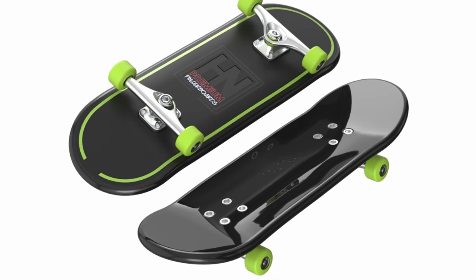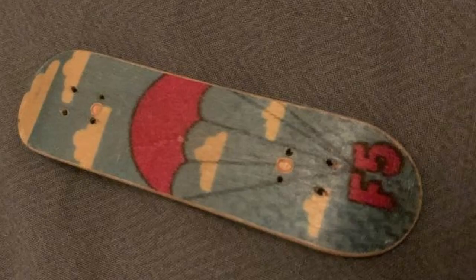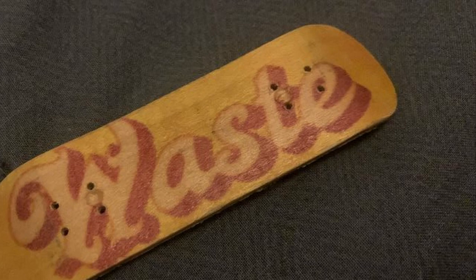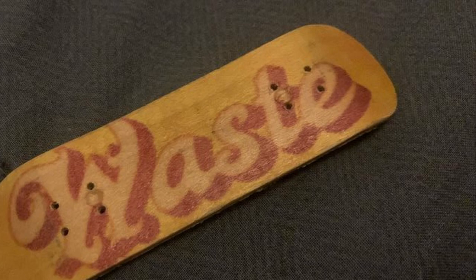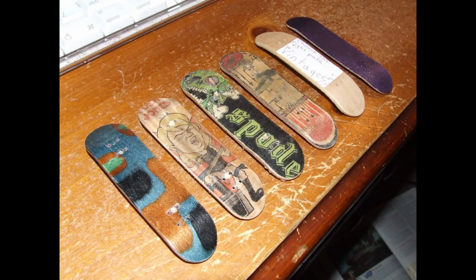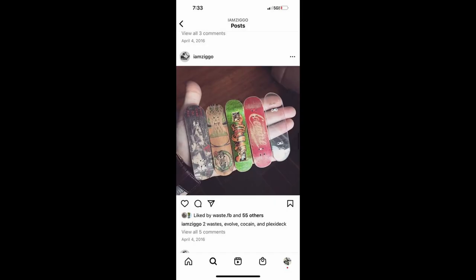In terms of the early days of fingerboard graphics, fingerboarders could take a piece of veneer, tape it onto a piece of paper, and print directly onto the veneer itself — though this was very risky as it could damage the printer. Early fingerboard decks were inexpensive, typically ranging from $4 to $10. There was not really a widely adopted online payment system, so people typically sent cash via snail mail.